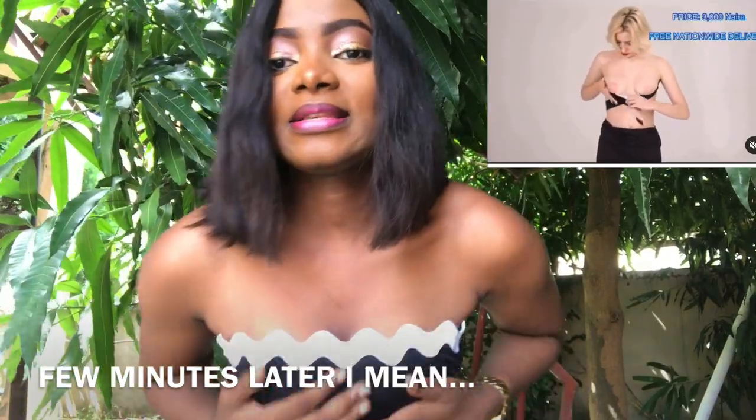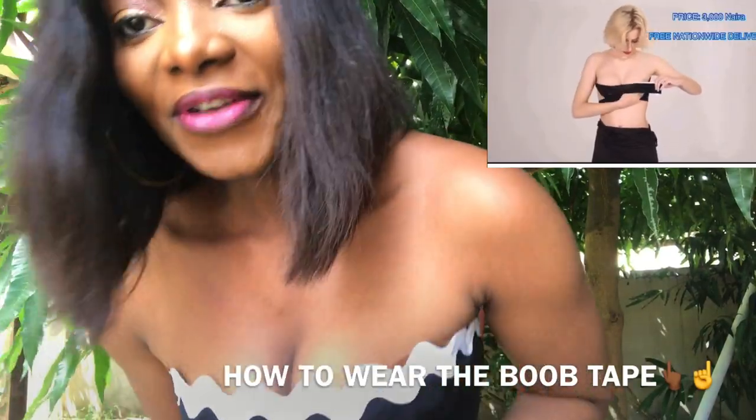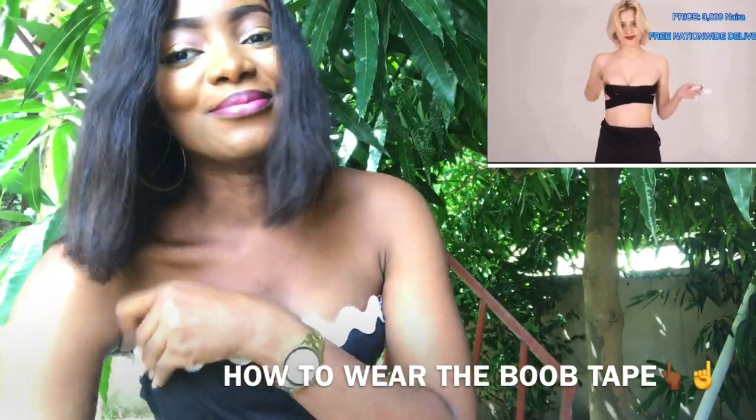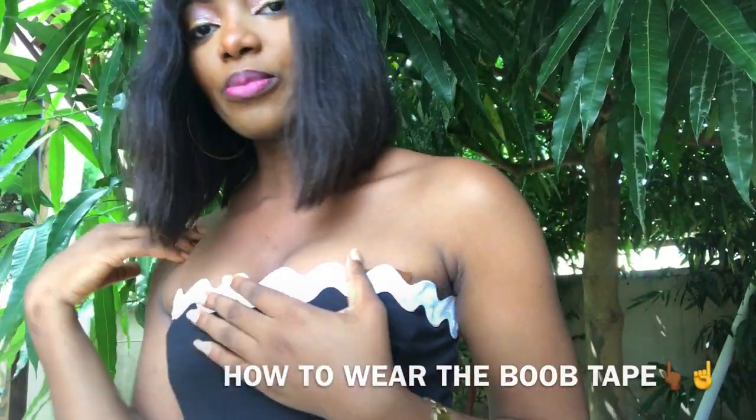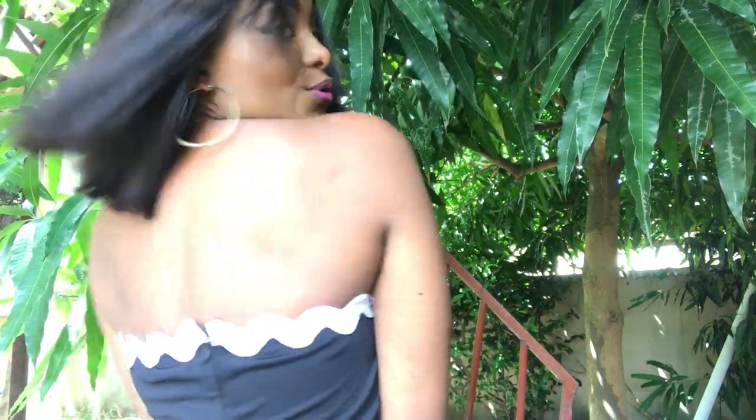Two weeks later — I'm back! This is one of the dresses I wore with the boob tape. I'm trying not to show you guys too much, but as you can see there's no bra here. See how it helps to lift your boobs? I allowed this to show just to make this video for you. In your actual dress none of it will show — from the back nobody will know you're wearing anything, but your dress will sit comfortably.